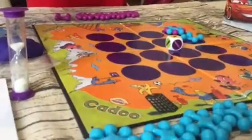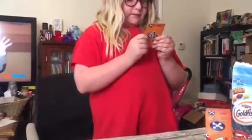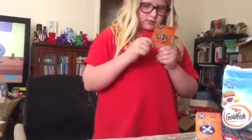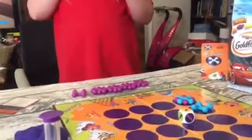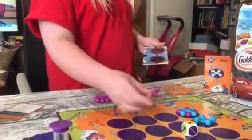Zoe gets a solo card. It says: 'Which one of these animals did not hatch from an egg?' The options look like a fish, a shark, an alligator, and something that looks like a dolphin. It's probably a dolphin since dolphins are mammals. She checks the answer — she got it right! She puts a purple piece out.